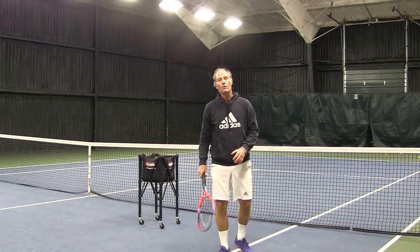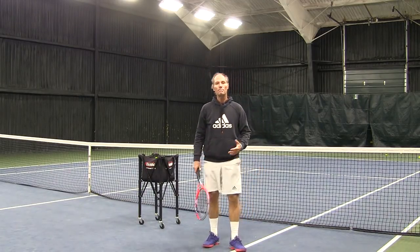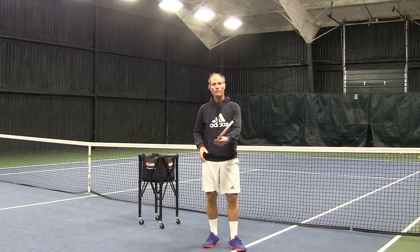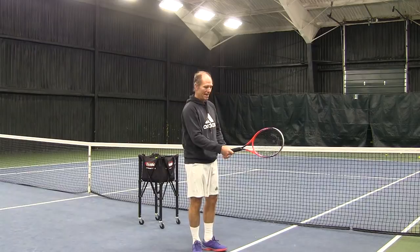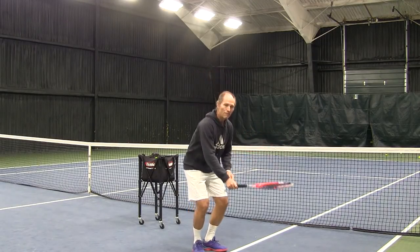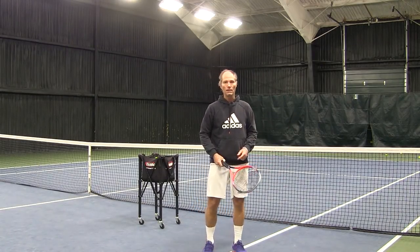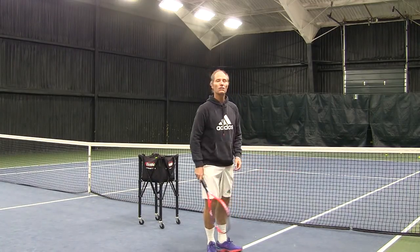Very, very important for the topspin is that you have the right grip. If you don't have the right grip, it's going to be difficult to hit topspin. You have to make sure that you have a closed grip on the forehand. That means an eastern grip, like shaking hands, or even a semi-western grip, like picking up a racket from the ground. This grip will allow you to swing up and around and spin the ball. If you're holding the racket with a continental grip, it's too open and it's very hard to hit topspin on that.